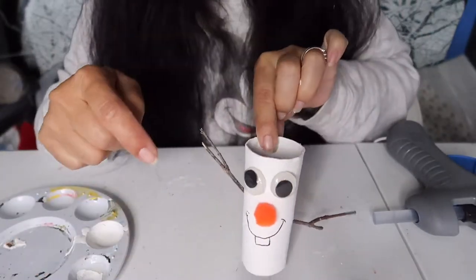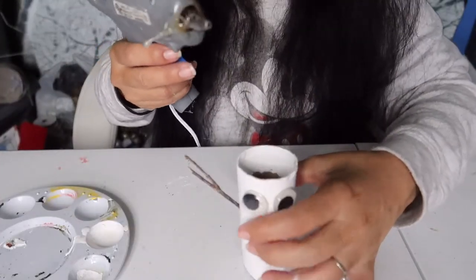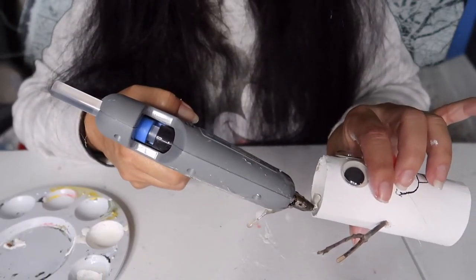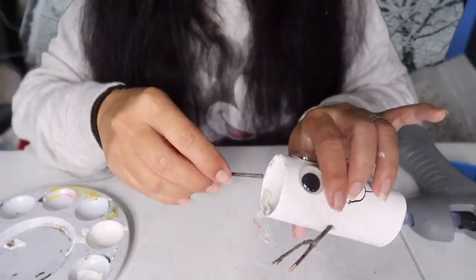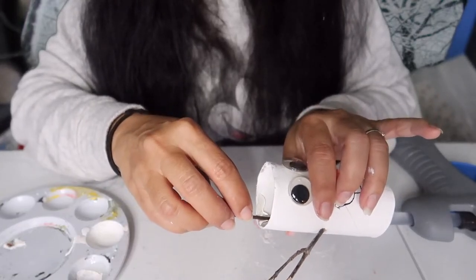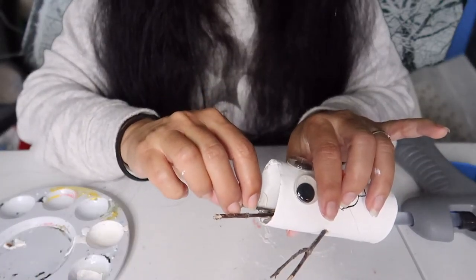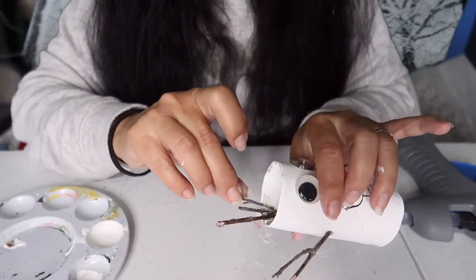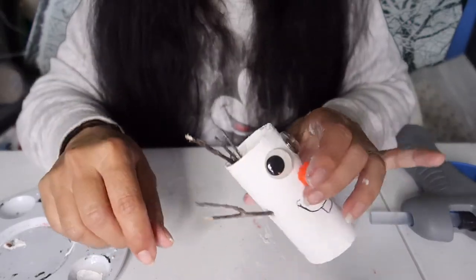All that's left now is to glue his hair on — his twig hair. You're just going to get some hot glue, put a small amount along the top, and put the sticks in to give him his little hair. You can make them as big or as small as you want. If you don't like it, you could snap one off.